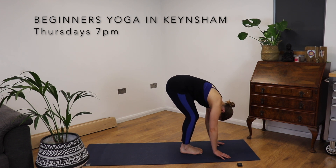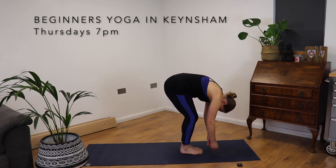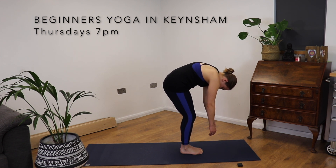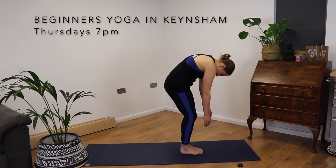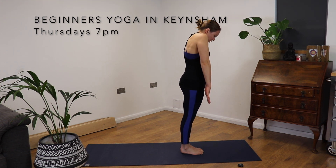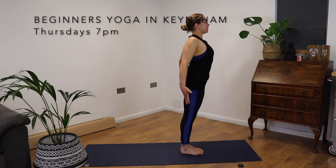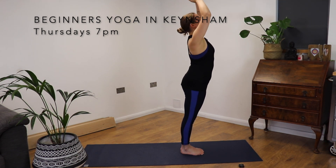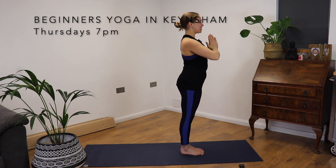From here, we're rolling up through the spine. Head is heavy, one vertebra at a time, really, really slowly. Roll the shoulders back and down. Inhale, palms touch. Exhale, hands come down to the heart.